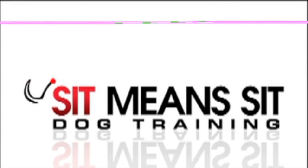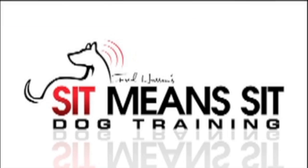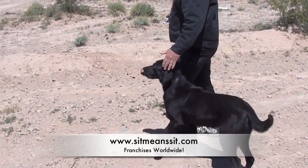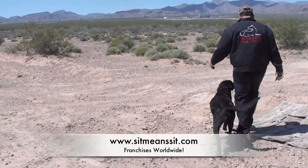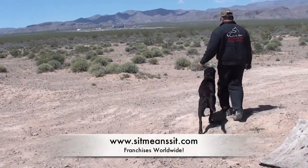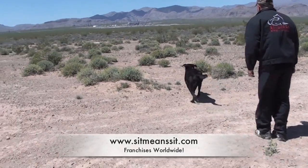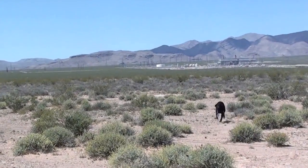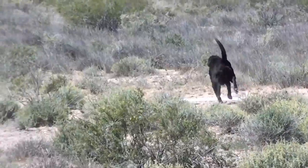Hello everybody, it's Fred Hassan with Sit Me and Sit Dog Training and our video for the day. Today I'm out here on a very windy day and a lot different terrain than just running the dog on grass. We're going to try to get him to run straight right over that board out there to pick up a bumper that's a few feet behind it.